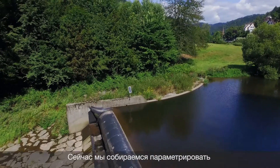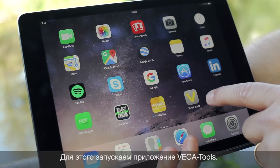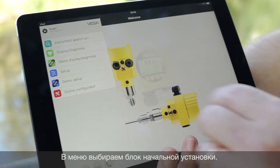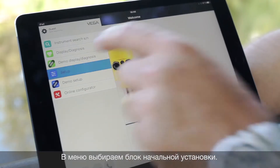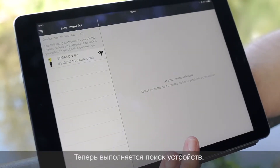We will now connect wirelessly with the tablet to the sensor. For that we start the Vega Tools app. Here we decide first to go to the setup. Now the tablet is scanning all available sensors with PliXCOM Bluetooth.